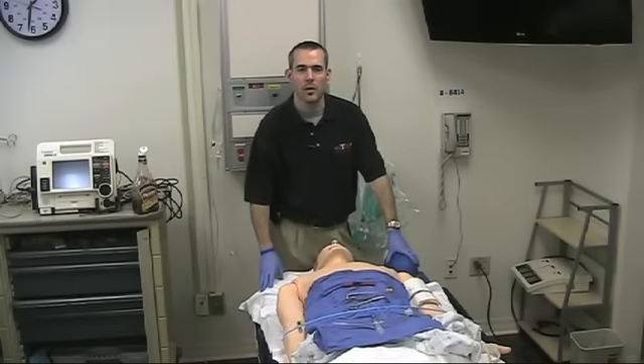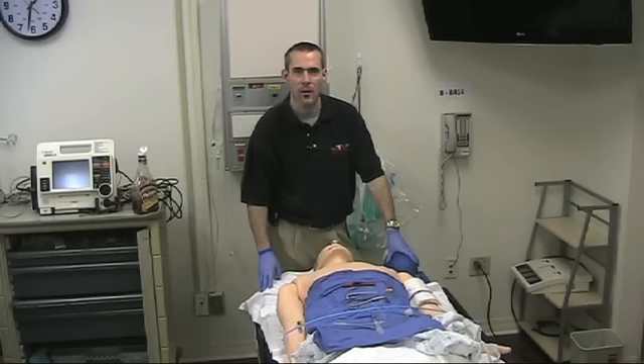Hey guys, it's Phil Hinckley, Flight Doc with UC Health Air Care and Mobile Care and current president of AMPA, and today we're going to be talking about the bougieated cric, or as our friends across the pond like to call it, the scalpel bougie technique.